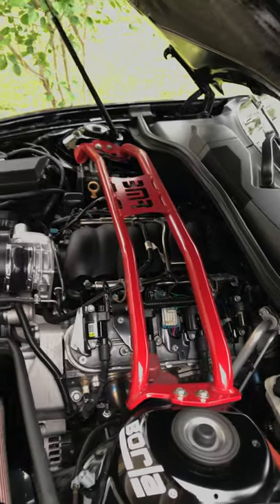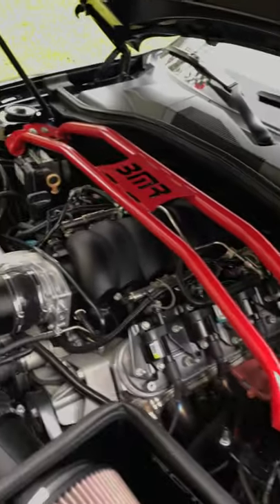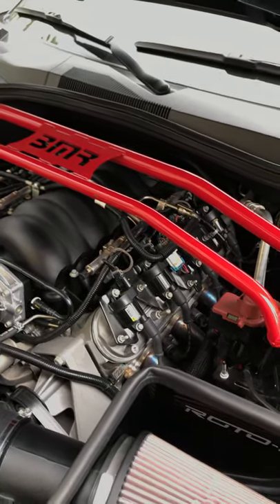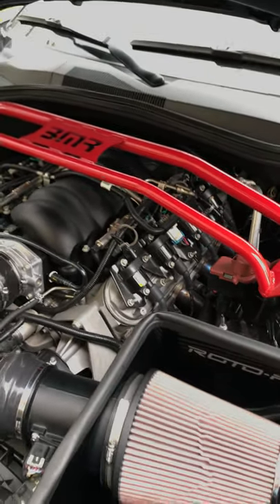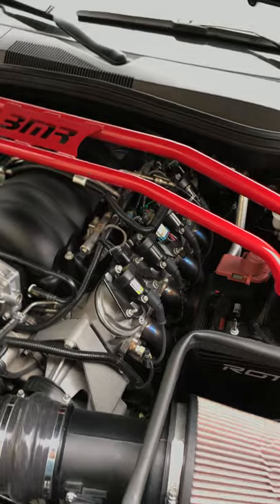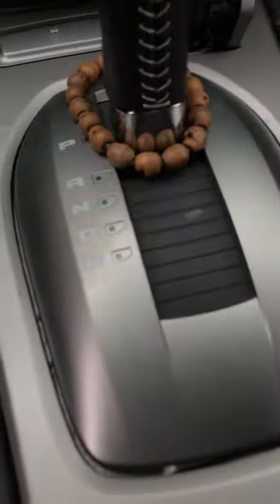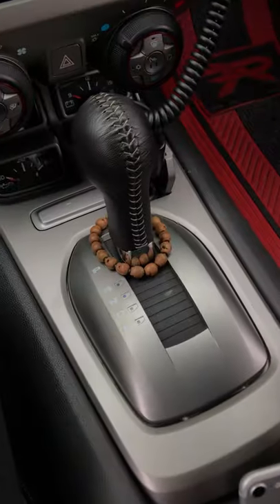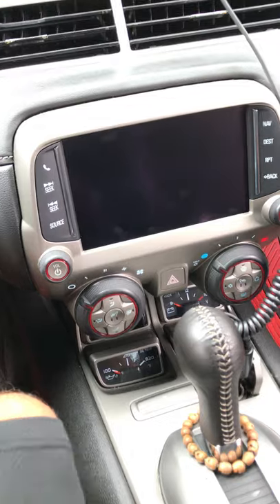The transmission shifts so tight, so sharp. It puts a smile on your face. I have two modes: there's drive mode and there's M — or in other words, sport. In drive, it doesn't shift as hard unless you're really getting on it.